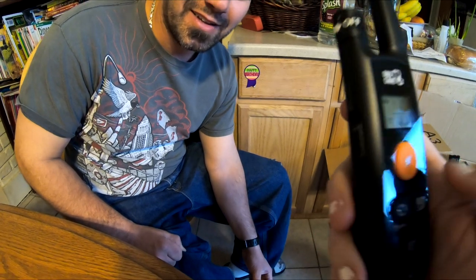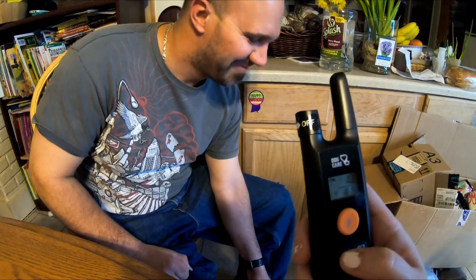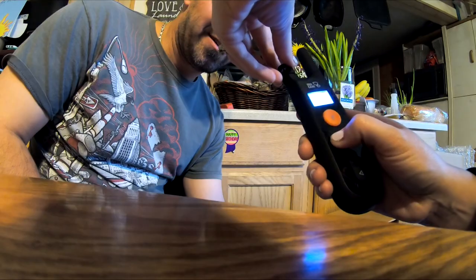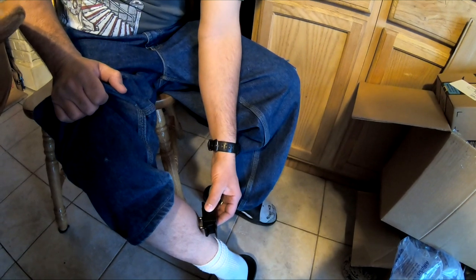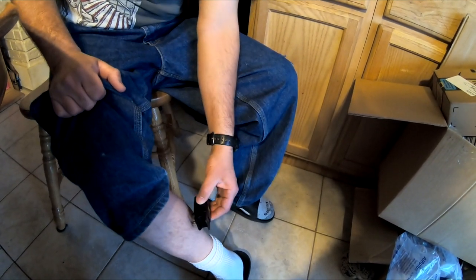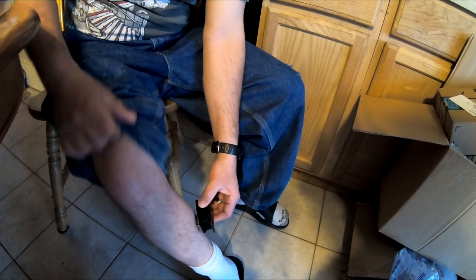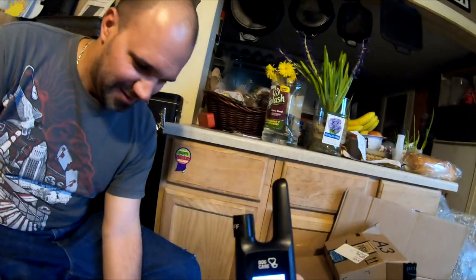He doesn't feel anything at level 10, so we go up to 20. We place the device on his leg and send another shock. At level 20, he says it felt like a tiny little electric fence — barely anything. He wants to try level 30. At level 30 he says it's still nothing, calling himself a pansy.